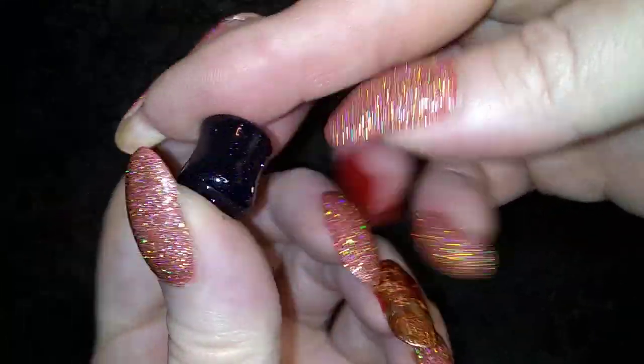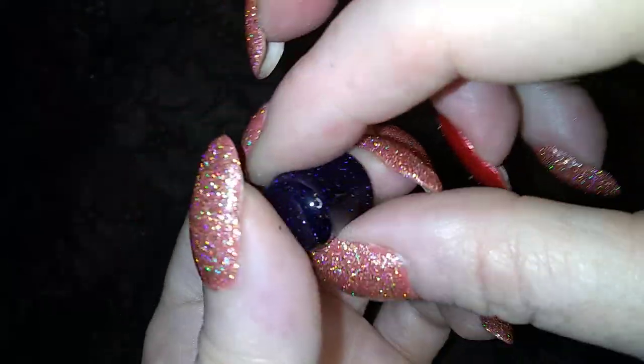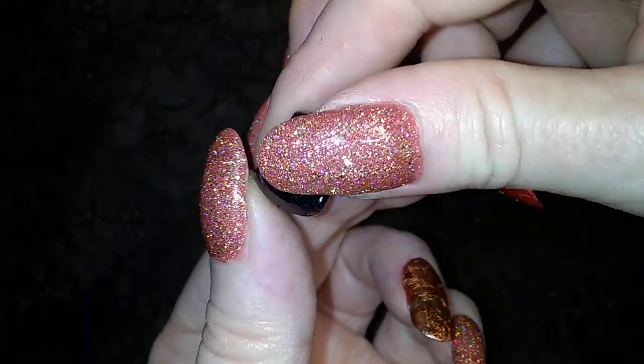Here is a goldstone — blue goldstone gauge plug. I'll put that over there with these.